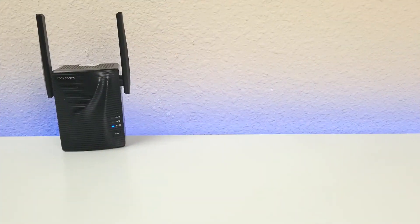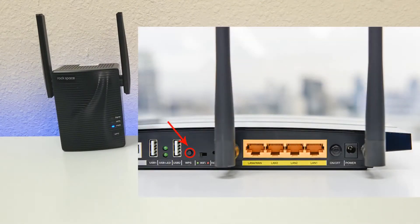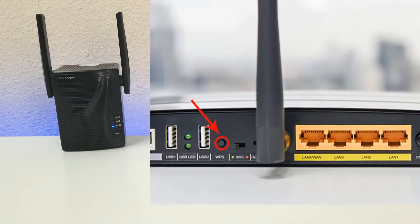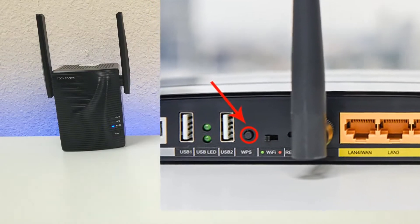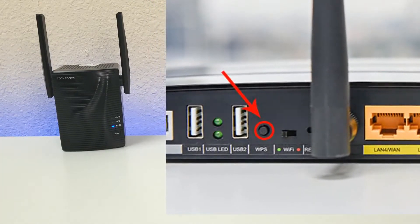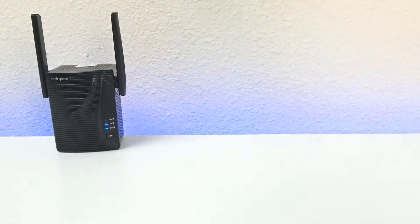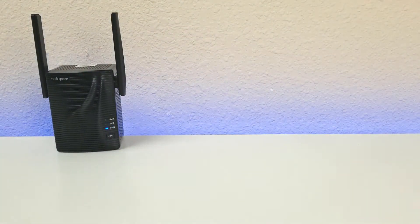There are two basic methods to connect to this Wi-Fi extender. The first is the WPS function — a lot easier and simpler, and most of you might choose to go that route. Your router has to have a WPS button. You press WPS on your router, then press WPS on this device. It will start flashing and in a couple seconds it will connect. With this method you'll have the same network name and password, and all you have to do is find the right location.